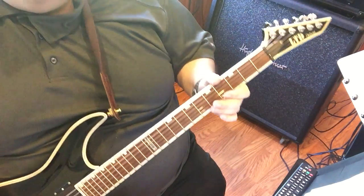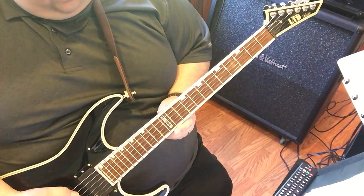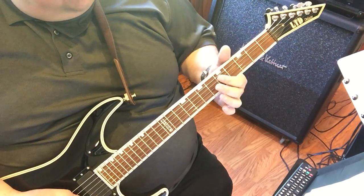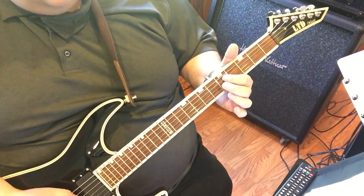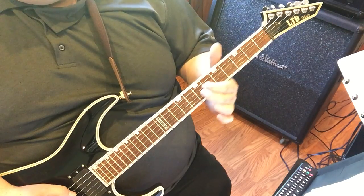Okay, that's pretty much the intro. What it does is it's twice on the A string, and then he does some double stops. That would be the 5th fret on the D string, 5th fret on the G string, and then it'd be 7th fret, 7th fret.